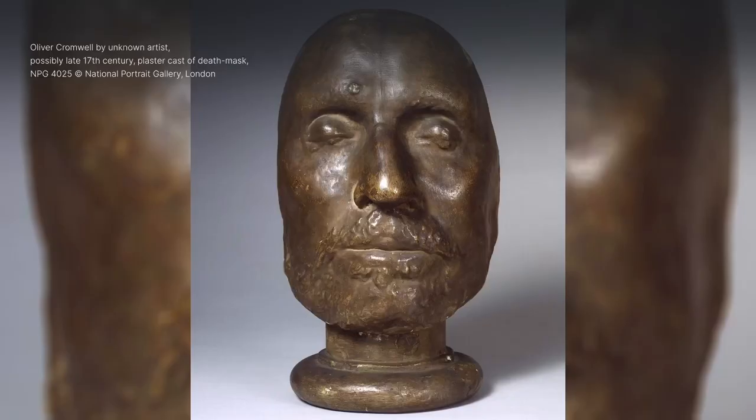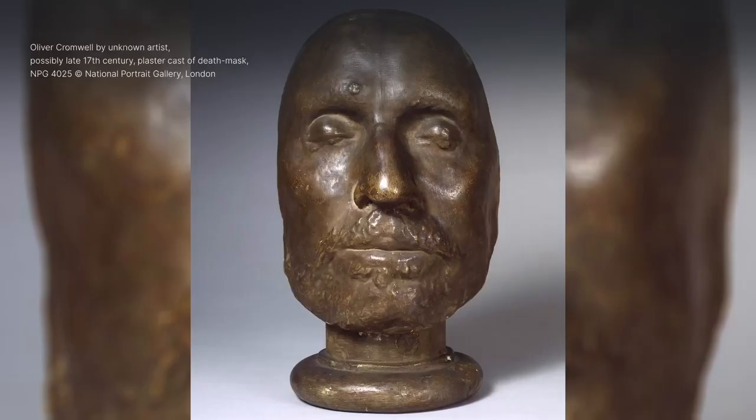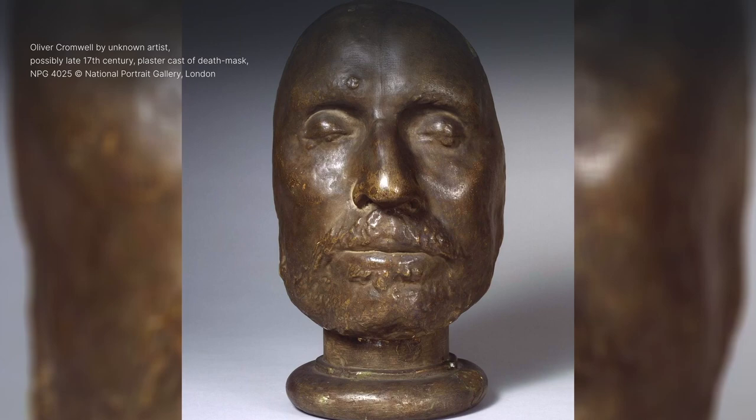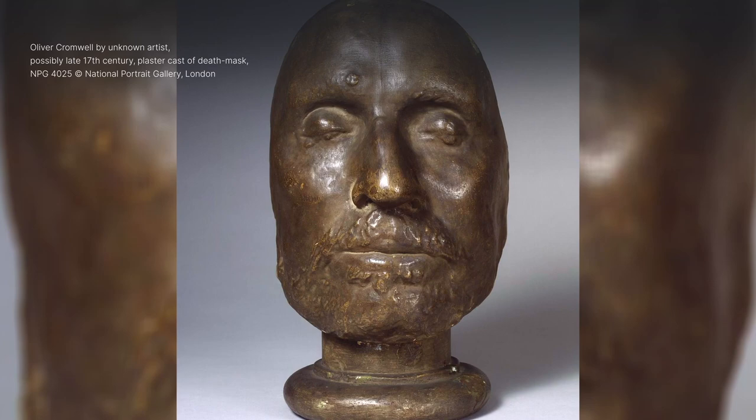One of my favourite masks at the National Portrait Gallery is the one of Oliver Cromwell. It was the very first death mask that I saw on a school trip to Warwick Castle, and I was just blown away by the idea that you can look at a dead person's features as if they'd been frozen in time. I was deeply fascinated by this.